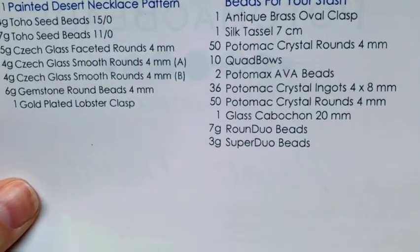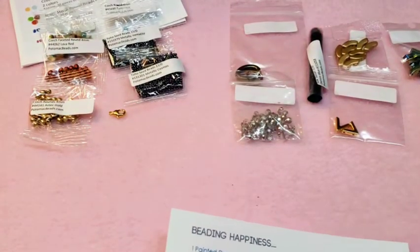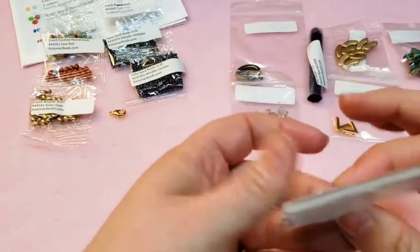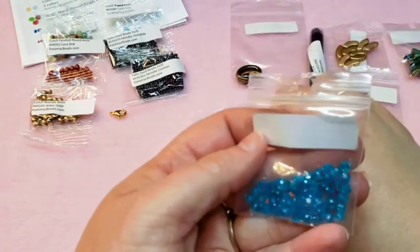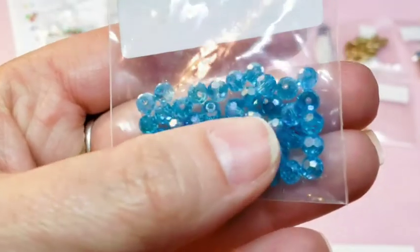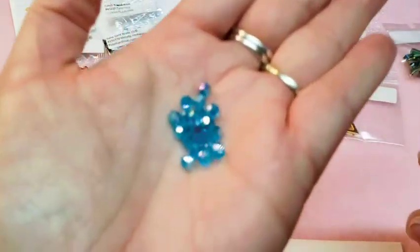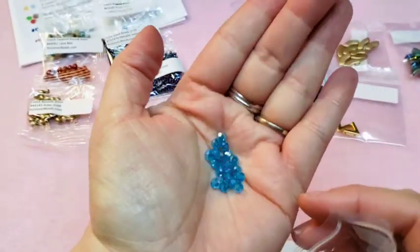Then we've got 50 more Potomac Crystal Rounds in 4 millimeter — both sets were Potomac Crystal Rounds. These ones are in Aqua AB. This is like a gorgeous, gorgeous color — I absolutely love that Aqua AB. Beautiful color.